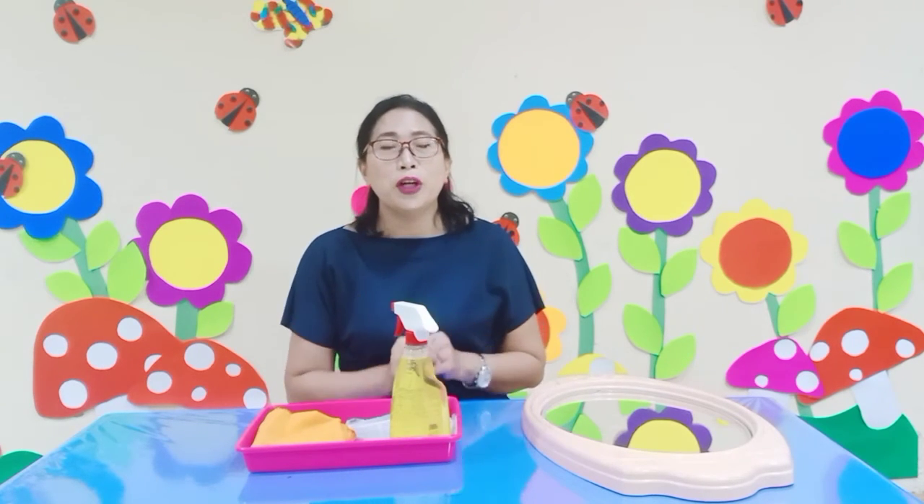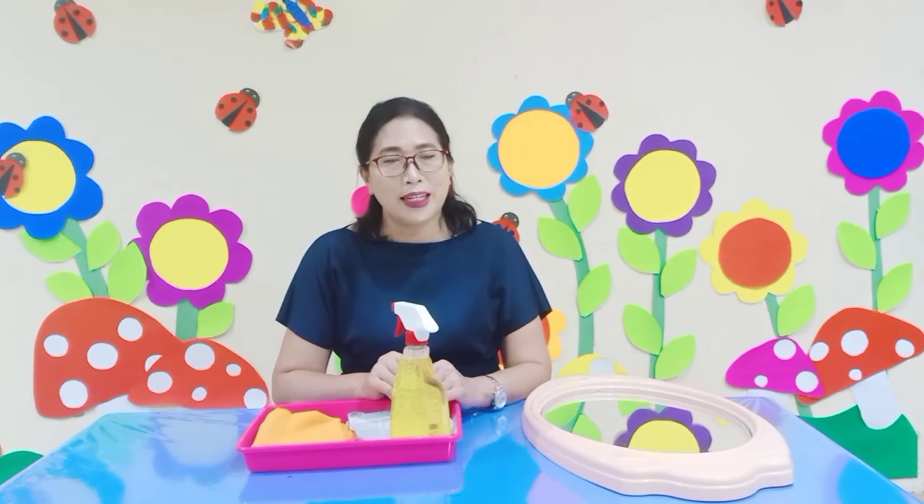So children, now it's time for you to try to clean your mirror at home. I believe your parents will be proud of you. Because this activity will help you to increase your fine skill and your creativity. Alright children, happy cleaning your mirror. Bye!